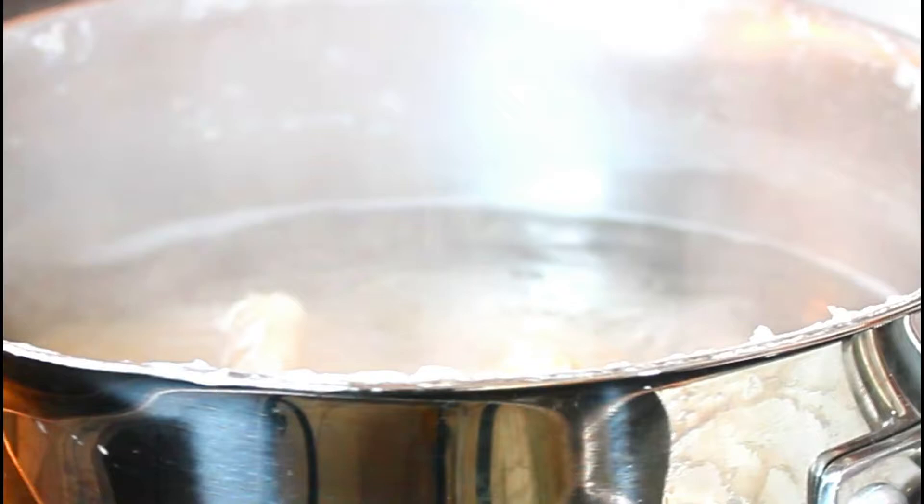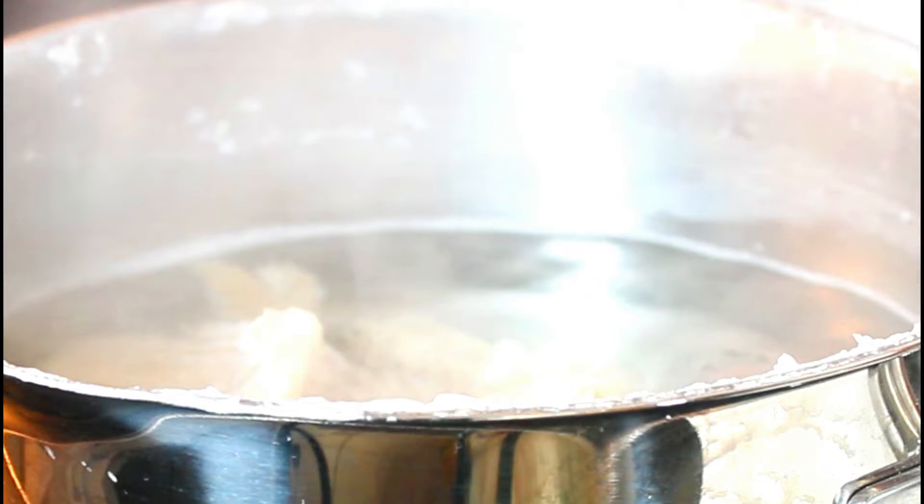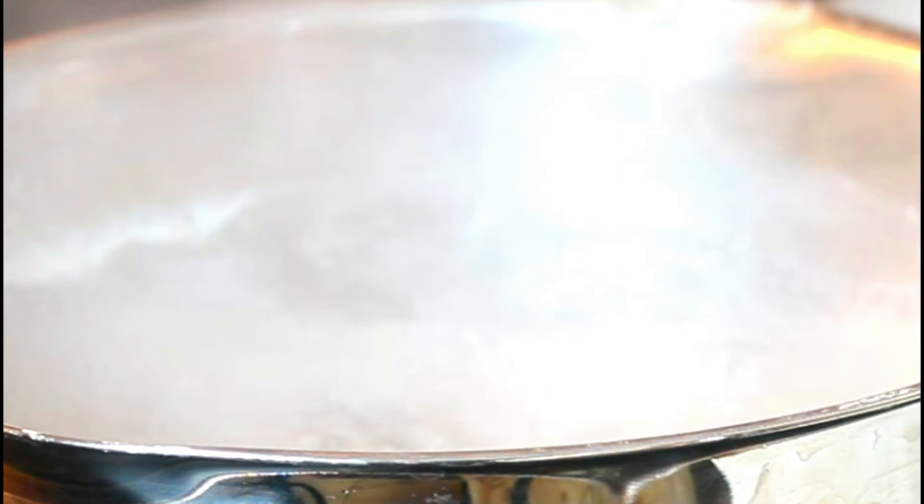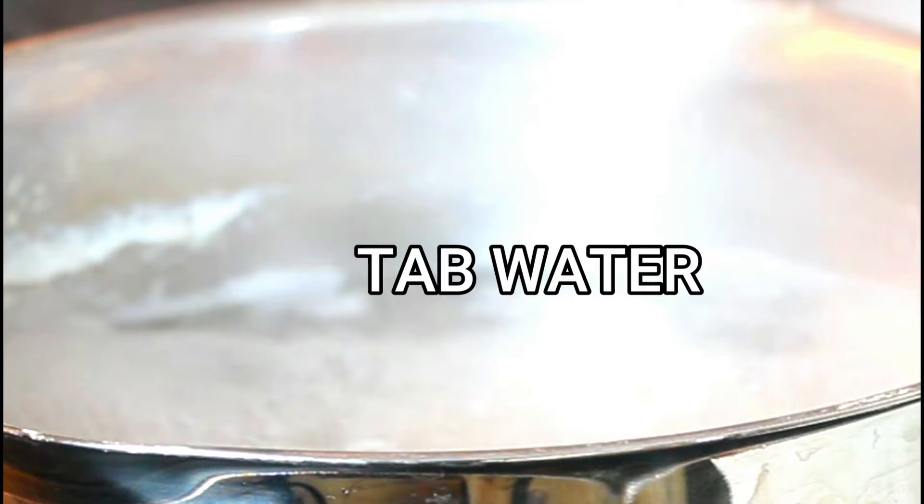It has been boiling. You can see some of the salt that's all the way on the top. I'm going to drain it, wash out that pot, put some more water and put it back on the stove. I've done it a second time and I'm going to drain the water, set it in some cold water, and then we're going to move on to making the dough.